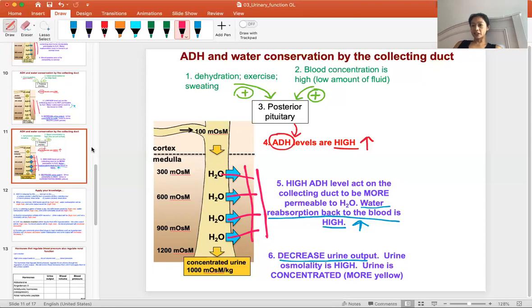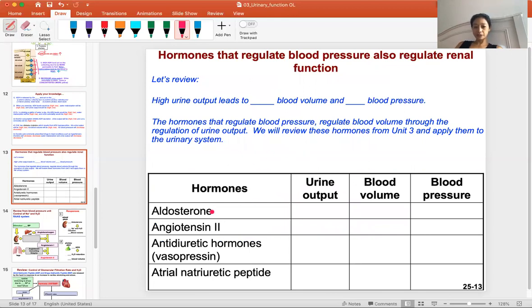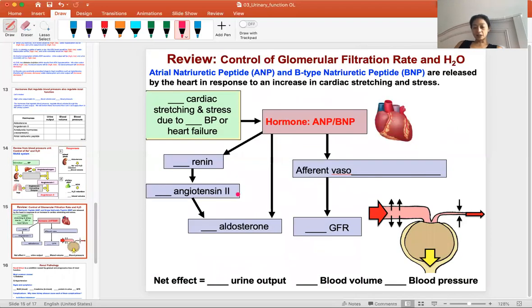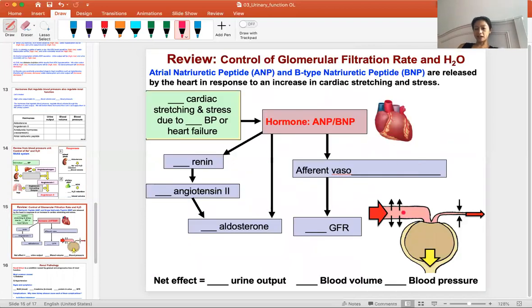This is what ADH does to the collecting duct. We learned about ADH before in the blood pressure unit; here we're focusing on how it works in the kidney to maintain blood fluid volume and blood pressure. Review those slides, and also review the other hormones: aldosterone, angiotensin, ADH, and ANP. Review the renin-angiotensin-aldosterone (RAS) system from the blood pressure unit and fill in the blanks — there will be quiz and test questions on this. Also look at ANP and BNP and how they regulate GFR and afferent blood flow.